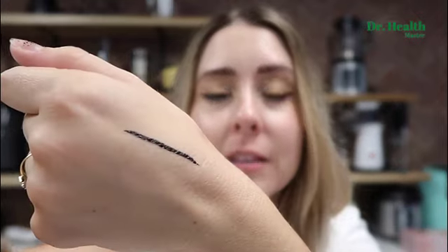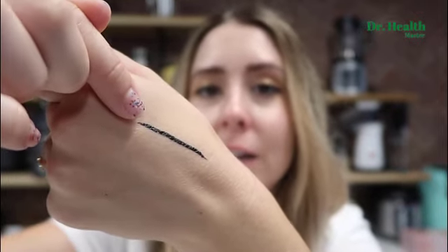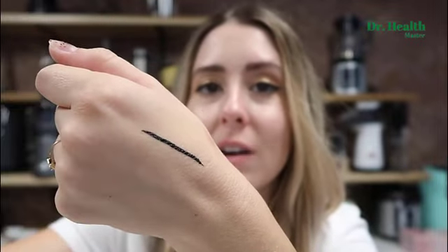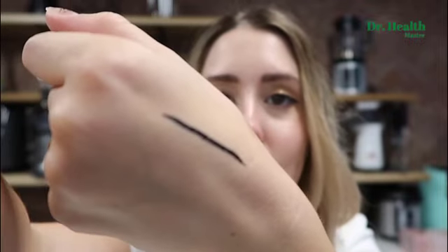This eyeliner is smudge proof — I'm going to prove it to you guys in a second — and it's long lasting. You can wear it all day long, which is perfect if you work in an office or outdoors. It's also waterproof so you can go swimming in it, you can cry in it, and it's not going to go anywhere. What I also like is that it doesn't bleed. Anytime you buy an eyeliner and want to test it out, always do it on your hand first, let it dry, and see if it bleeds in the cracks of your skin, which means it's not going to travel when you wear it on your face — especially if you have fine lines and wrinkles.